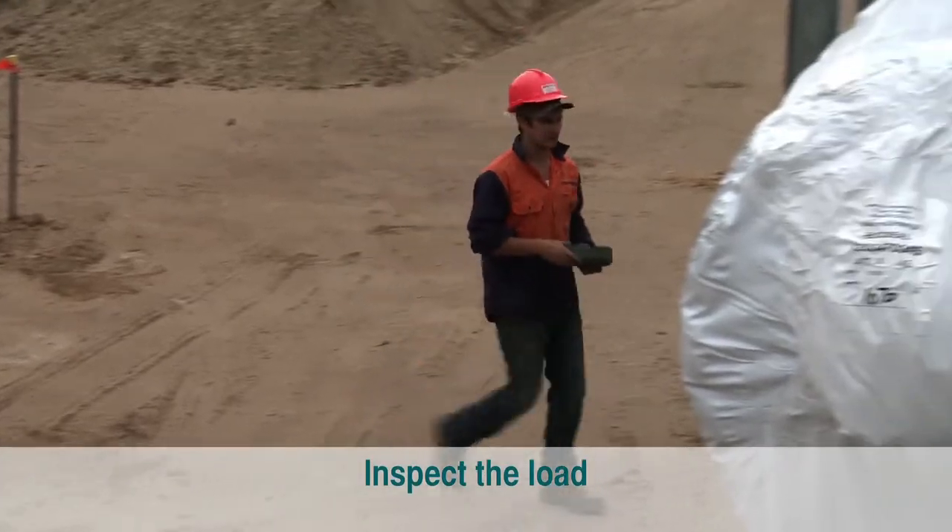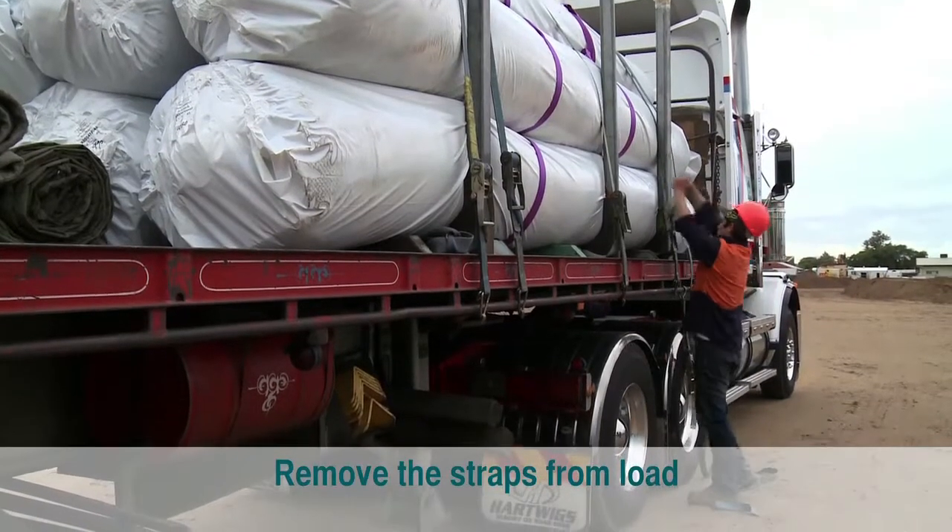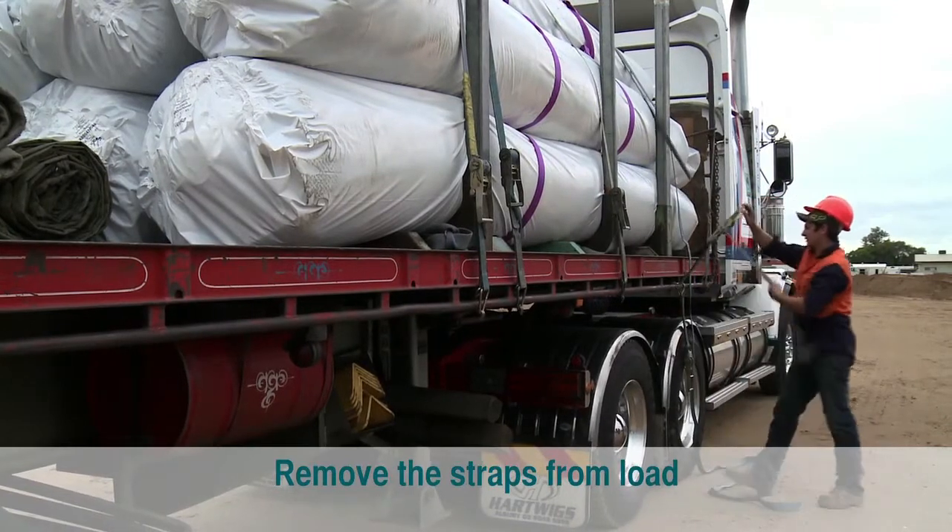Next, inspect the load to check whether any rolls have shifted during the journey in a way that may cause them to move when the straps are released. If the load looks stable, remove the straps from the load.